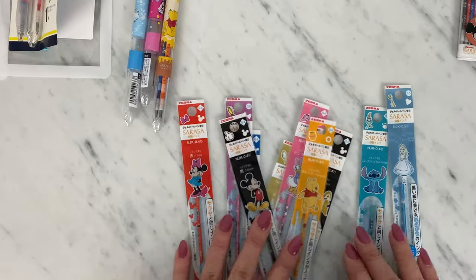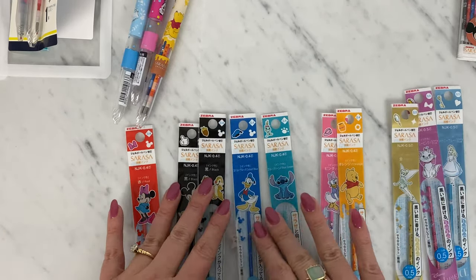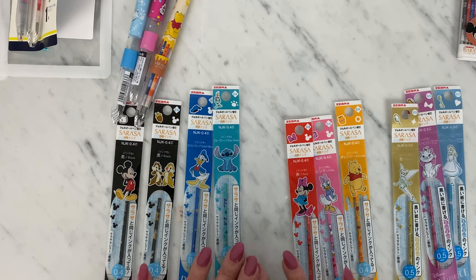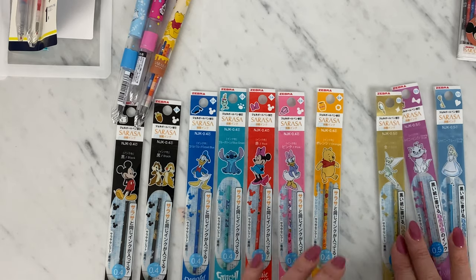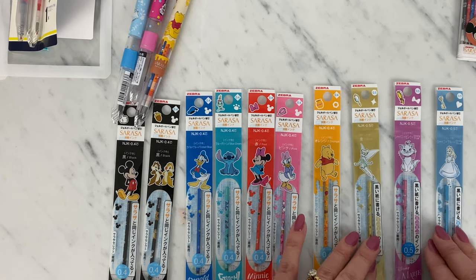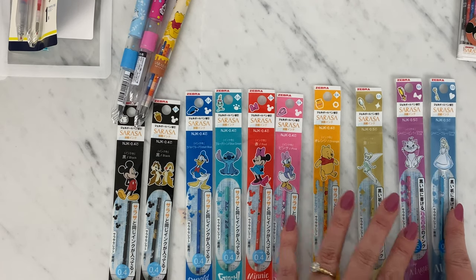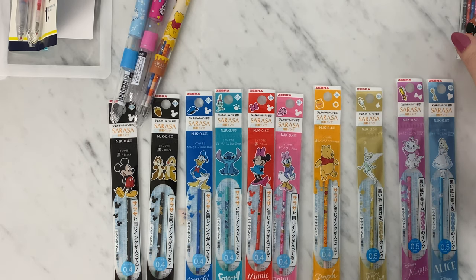For refills in this series, there are 10 different refills but actually nine different colors — let me explain. They always do something funny to make everything more complicated! You've got two different blacks: Mickey or Chip and Dale. There's Donald Duck cobalt blue, Stitch blue-green, Minnie Mouse red, Daisy Duck pink, Pooh orange — and those are all 0.4. Then the shiny colors are 0.5: gold featuring Tinkerbell, shiny pink featuring Marie, and shiny blue featuring Alice in Wonderland.